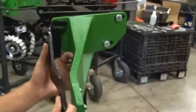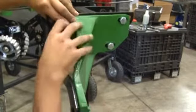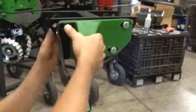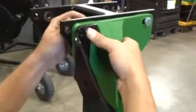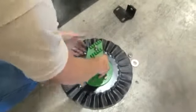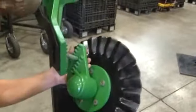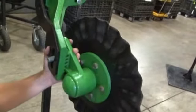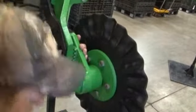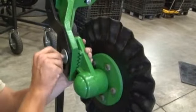Align the MT-1394R with the coulter mounting bracket. Insert the 1/2-inch bolt, then add the 1/2-inch nut and secure loosely. Align the blade assembly with the coulter mount, add the washer and 5/8-inch nut. Hand tighten the 1/2-inch nut for later adjustment.